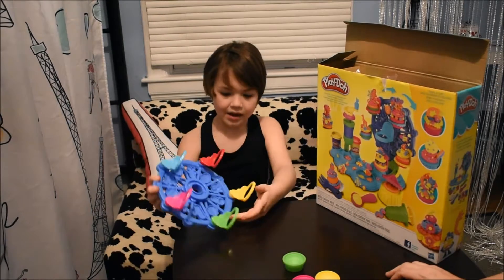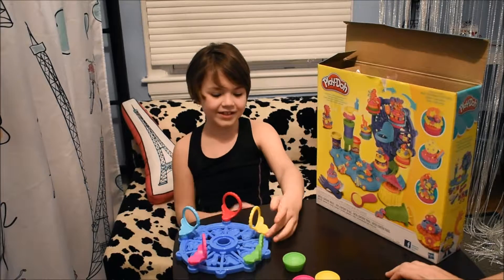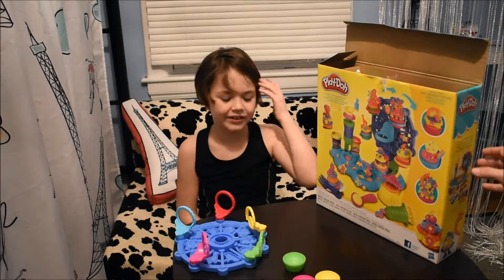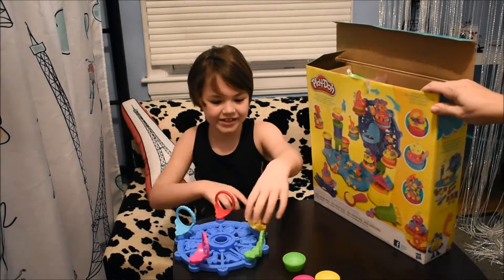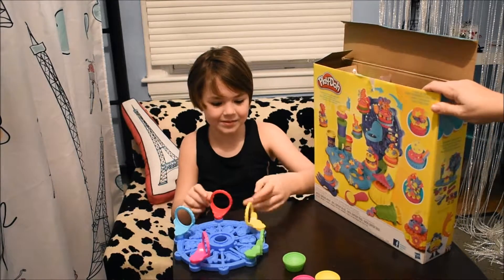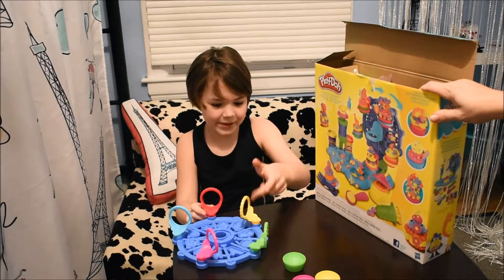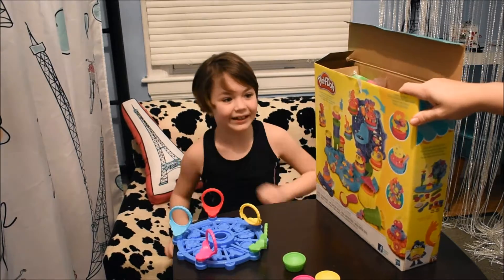Let's try and see what else is in there. They're like the seats of the spinny ride — the ones that you would sit into when you ride it, and it spins. Yeah, it kind of looks like that right now.